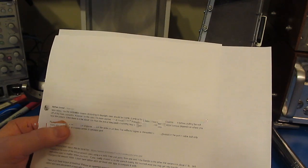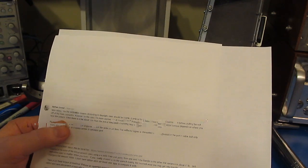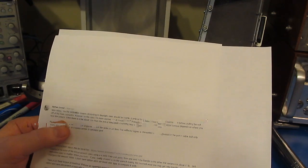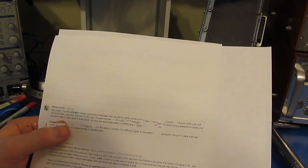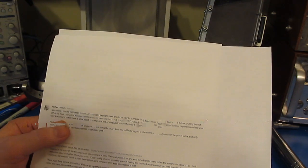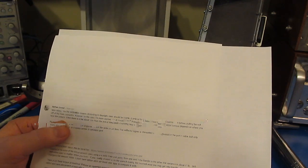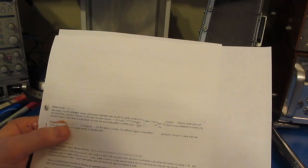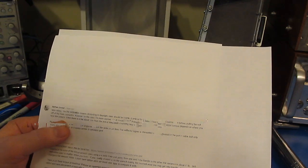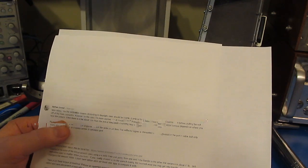Even with very cheap connectors, failure only occurs around 25 inch-pounds — far above the 8 inch-pound SMA maximum. If you're tearing connectors off boards, either your torque wrench isn't calibrated or the person using it hasn't been trained properly. In my original video I mentioned lending a torque wrench to someone who'd never used one — they held it sideways and the wrench never clicked, damaging the connector. As long as you use a calibrated torque wrench correctly, there's no problem torquing these connectors, even on cheap attenuators.